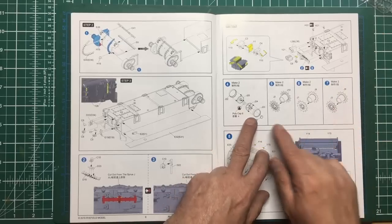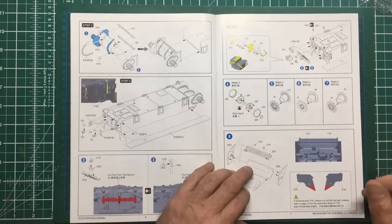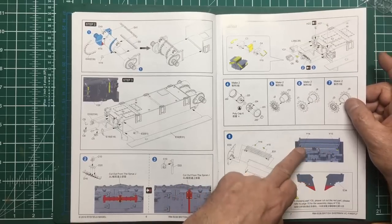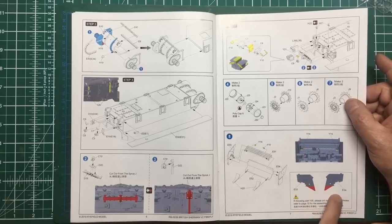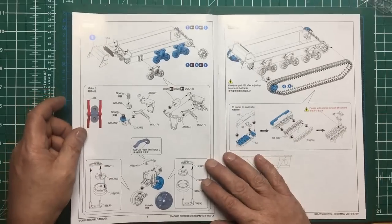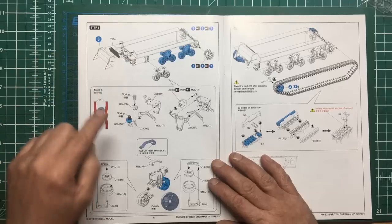Then we're going to start building up our wheels and we've got our choice of sprockets - I think this one is correct for the Firefly, tell me if I'm wrong in the comments. This I believe is the exhaust diffuser going on the back end, and it's telling us that if we're going to use certain parts further on we need to be cutting these down - obviously for fitting something else or more accuracy. Then we're looking at fitting the bogeys with a mesh panel going in the back there.